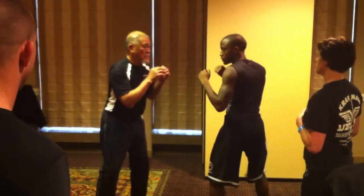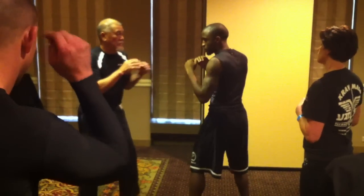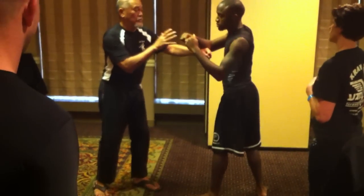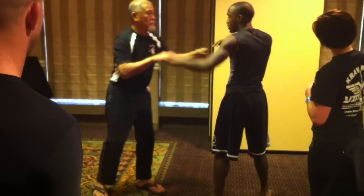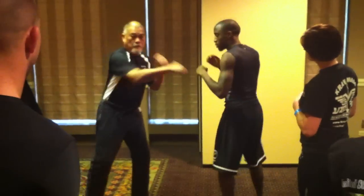Punch me. Front hand. I go back. Bang, I punch him. Back — get back and punch. Bang. No, no. You go back, carry, and you punch together. Ready? Go. Back, punch. Bang. Once you go back, come back.